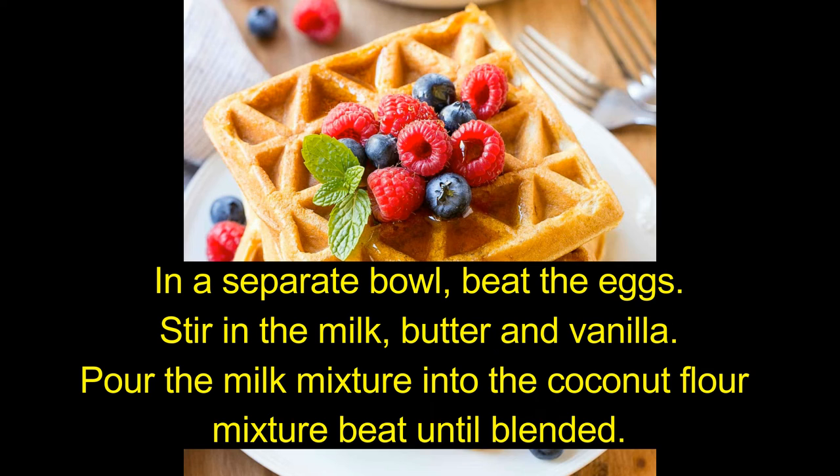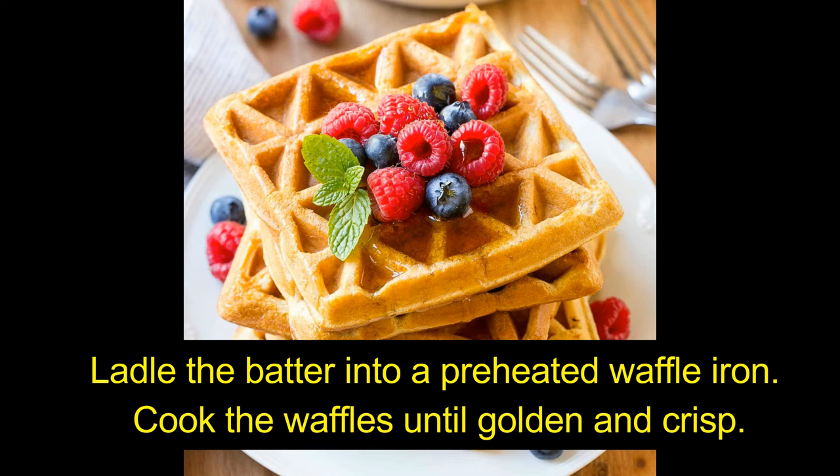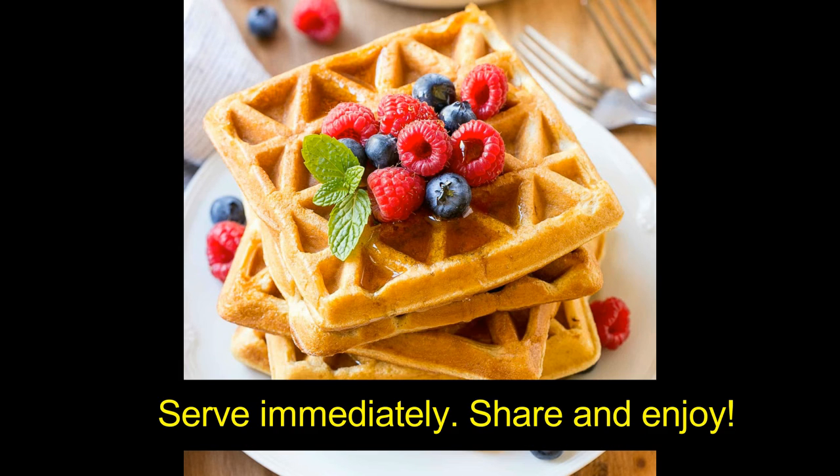In a separate bowl, beat the eggs. Stir in the milk, butter, and vanilla. Pour the milk mixture into the coconut flour mixture and beat until blended. Ladle the batter into a preheated waffle iron. Cook the waffles until golden and crisp. Serve immediately. Share and enjoy!